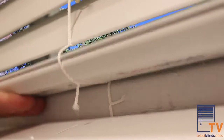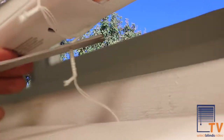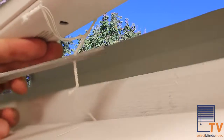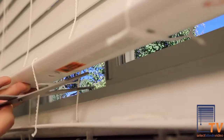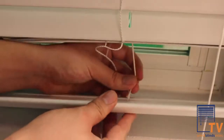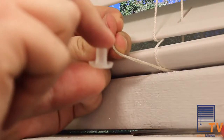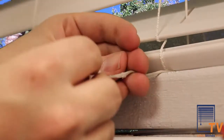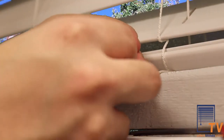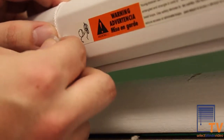Once the bottom rail is resting on the ladder of the blind, cut the cording below the ladder, leaving enough cording to tuck into the bottom rail plug for a clean look. Once the cording is cut, slide the pull cord down the blind to the bottom rail, run the cording through the holes of the bottom rail, and tie the knots you undid earlier in this process. Put all of your bottom rail plugs back into the bottom rail.